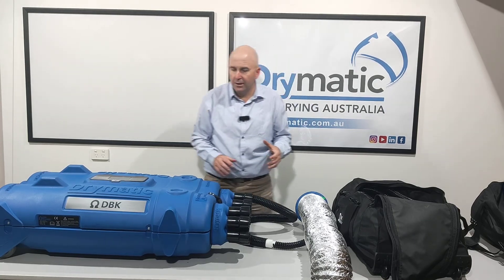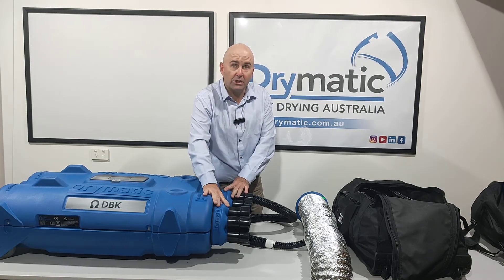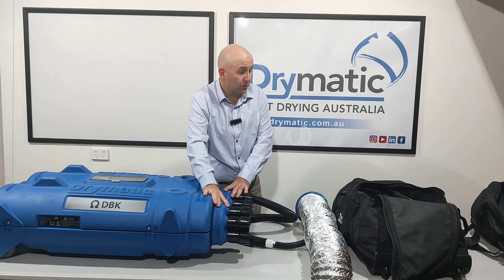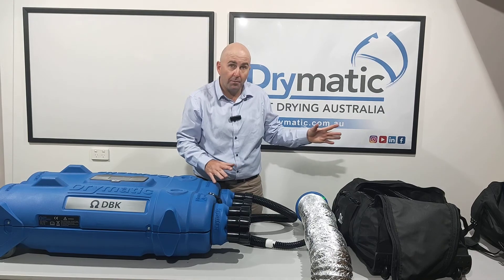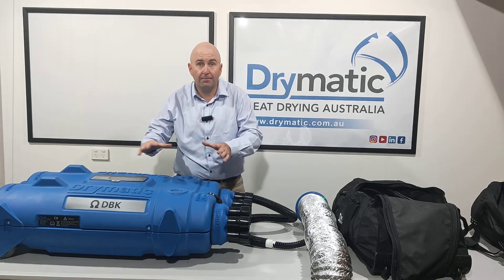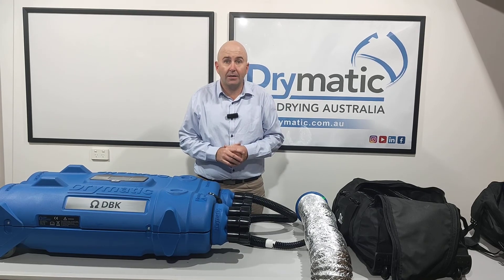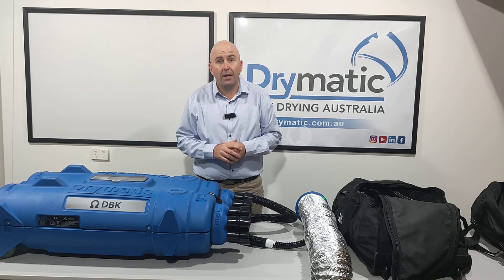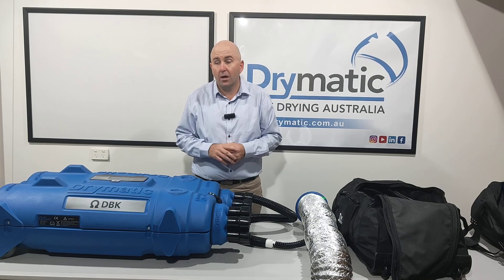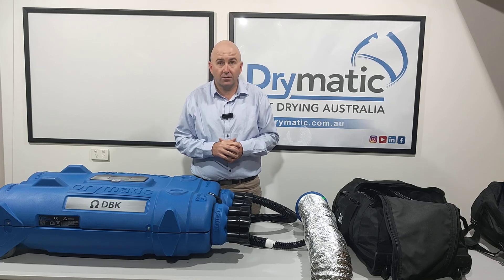So just recapping the Drymatic system: we've got the injection side for push and pull drying, we've got the Y-piece kit, and we've got our hose kit with multiple setup options. Any further questions, please don't hesitate to ask. Have a look at drymatic.com.au. Our next video on the Drymatic is going to be about instructions for looking at the screen. Thanks so much for watching.